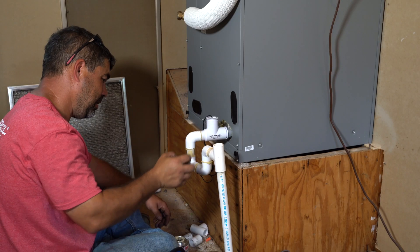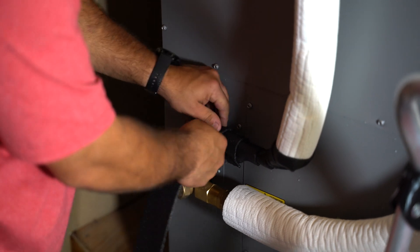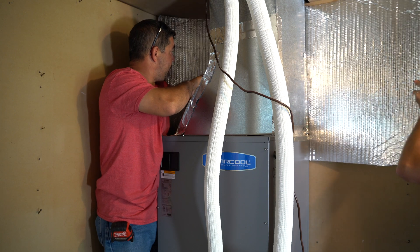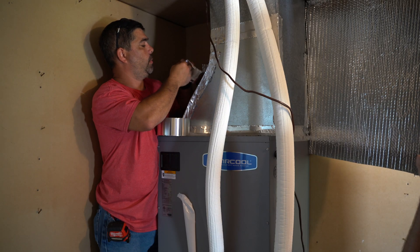We connected the drain line from the air handler to the existing drain pipe running through the house. Then we insulated the exposed fittings in case of excess condensation, and then we insulated the ductwork above the air handler.